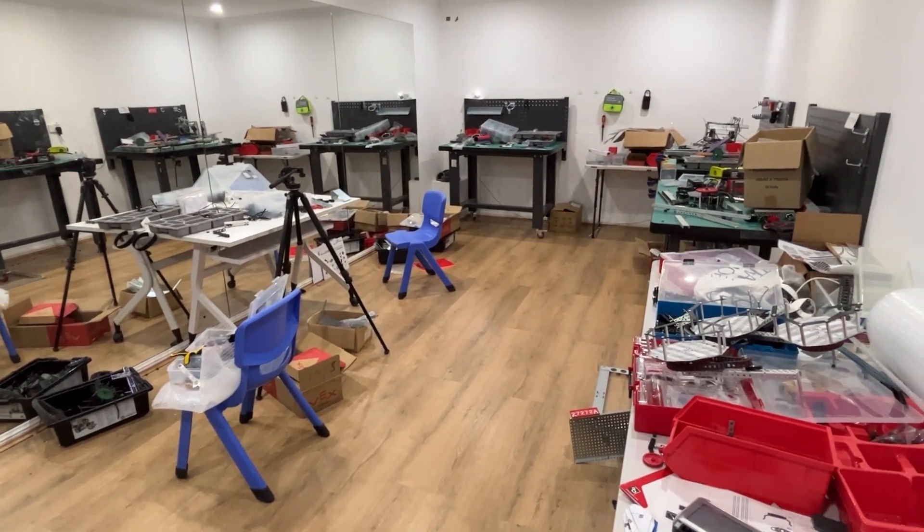My challenge is to try to do what printers do with just the spare parts I have in my workshop. And it's only two days before Chinese New Year, so let's get back to work.